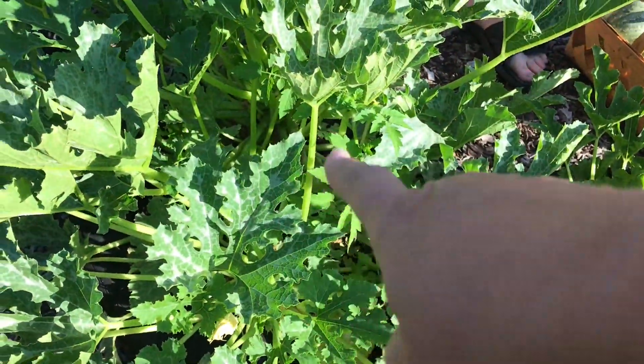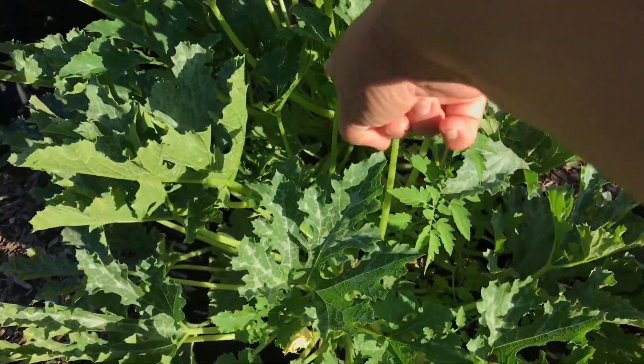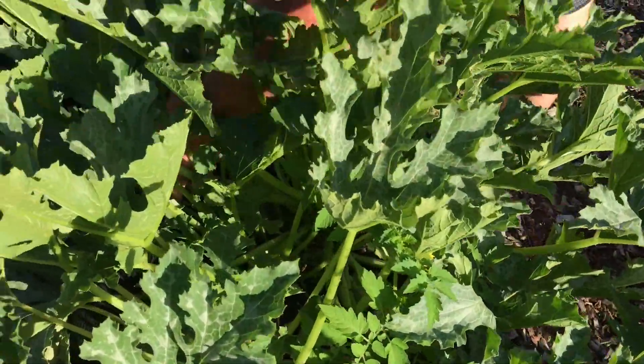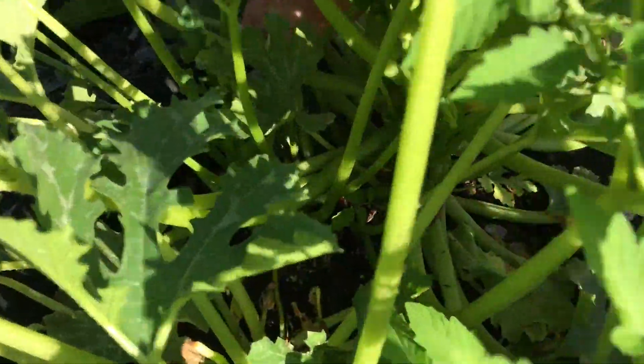We have how many plants in this one? Three. There's another one over there. Yeah, I know — there's three here and three in there. Three plants each.